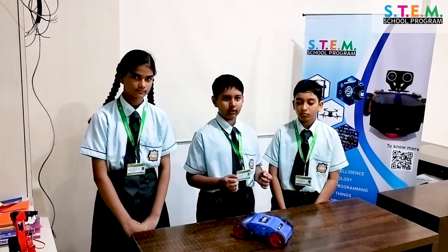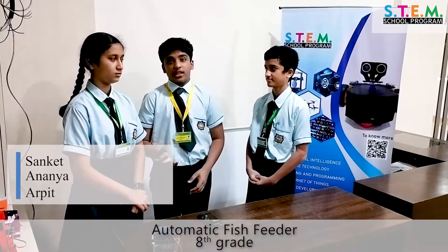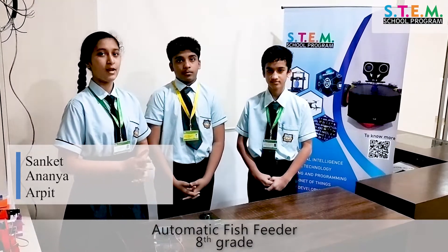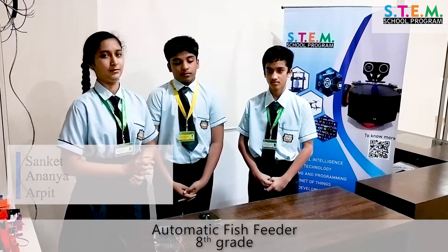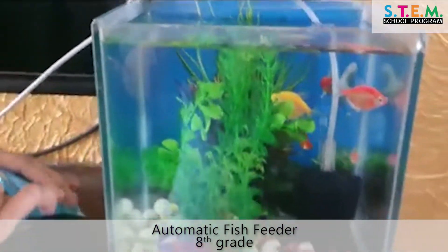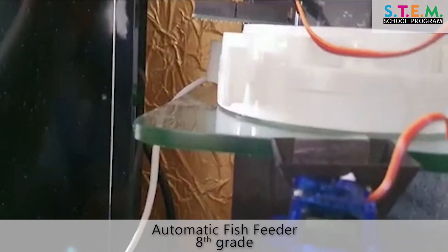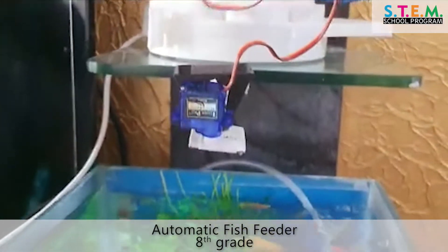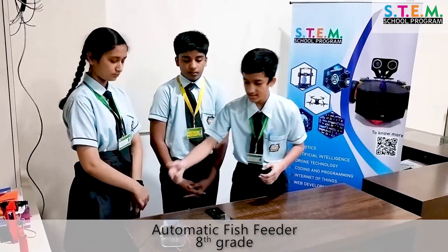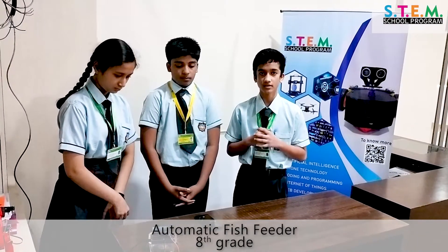The fish feeder is a robot which uses AI to feed fish and sprinkle fish food in the tank at regular intervals. It contains an Arduino Nano which is programmed and controlled by Arduino IDE using C++ language. It uses 12 volts, and the Arduino Nano board has three parts: analog for programming, digital for binary inputs, and power for on and off.